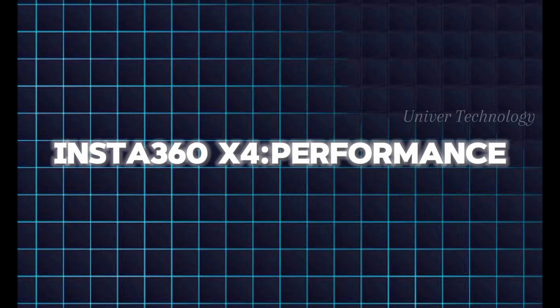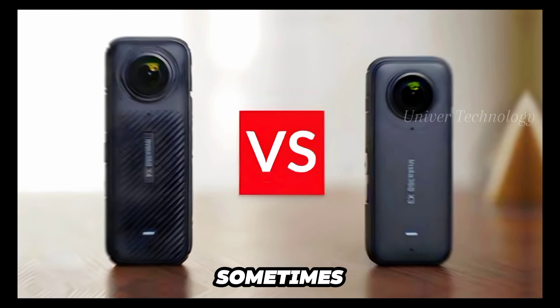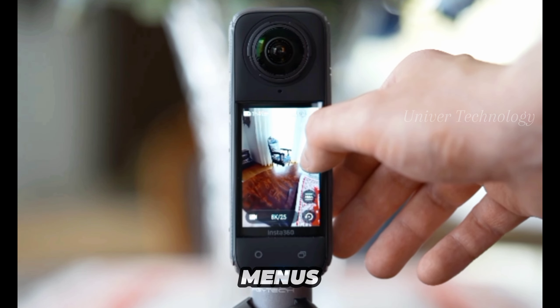The Insta360 X4 feels faster and more responsive than the X3, which sometimes lags. The camera boots up in less than 2 seconds, ready to shoot as soon as you take off the cap. Thanks to the improved processor, the menus also feel smooth.